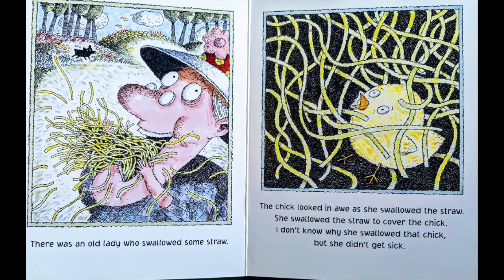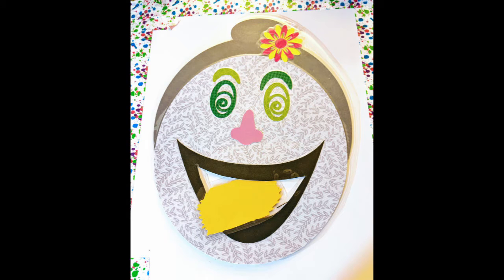There was an old lady who swallowed some straw. The chick looked in awe as she swallowed the straw. She swallowed the straw to cover the chick. I don't know why she swallowed that chick, but she didn't get sick. Find your straw and feed it to your old lady. Did you find it?